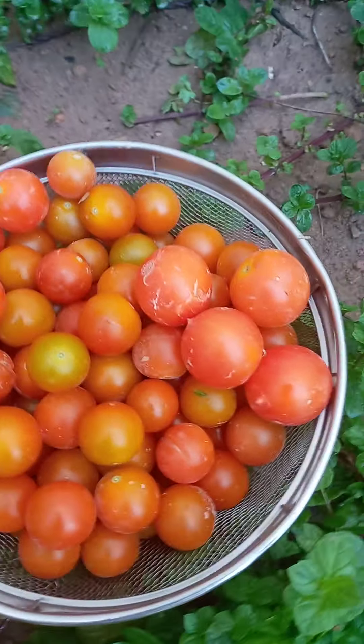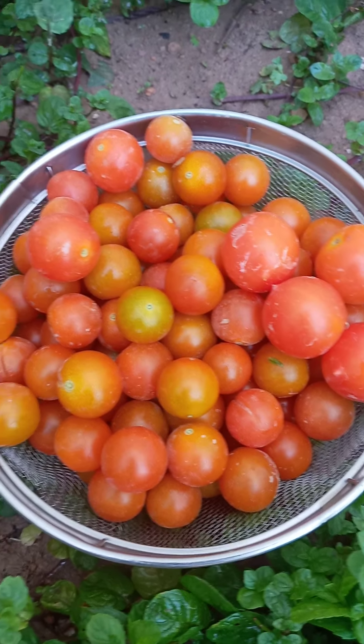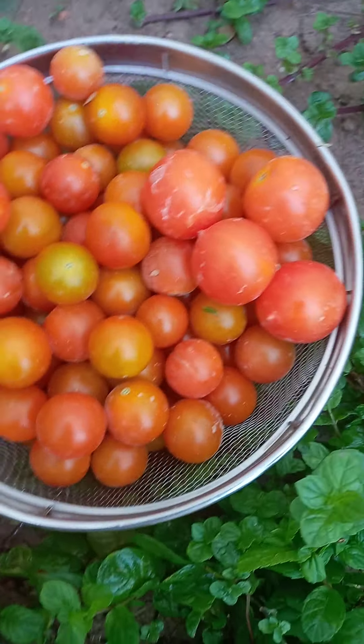I am still harvesting. I did not finish harvesting — I am still harvesting. I think there are a lot of tomatoes.